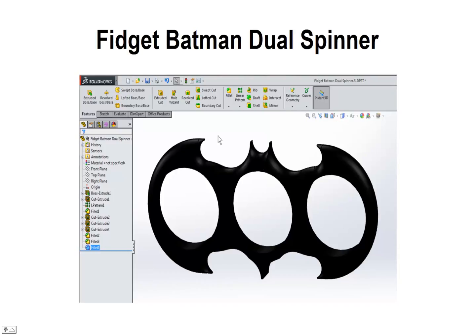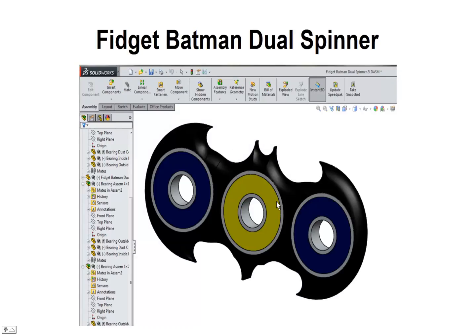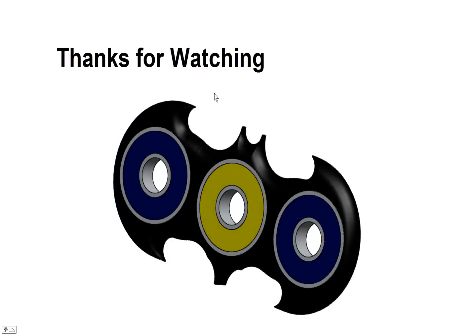That pretty much completes the Fidget Batman Dual Spinner creation in SolidWorks. Next all we need to do is add some bearings. We pop in a bearing in the middle — usually a red bearing or what looks like a yellow jacket — and then put a couple of cheaper bearings on the outside. That pretty much finishes it up. Thanks for watching, we'll be sure to create some more here soon. Thanks again.